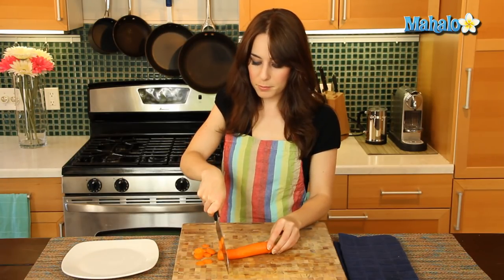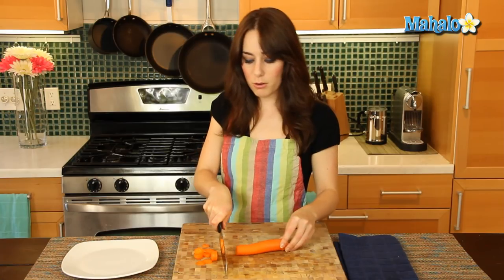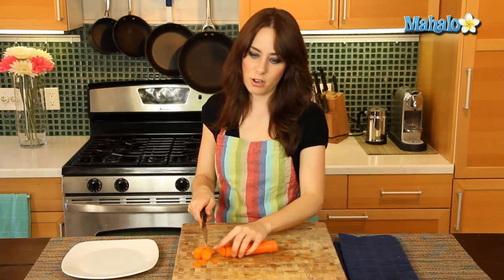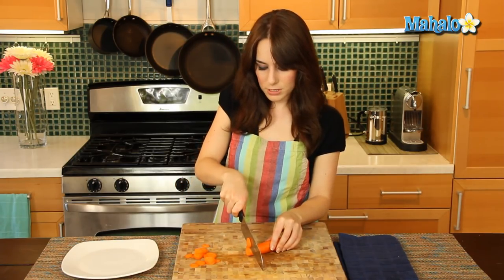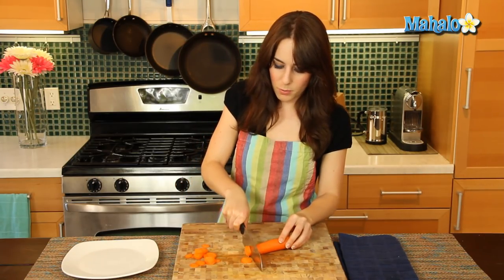So — pop, bitty pop, bitty pop, bitty pop — and go all the way. And then just make sure that you're not slicing over here the ones that you've already sliced. You want to keep going away from it.